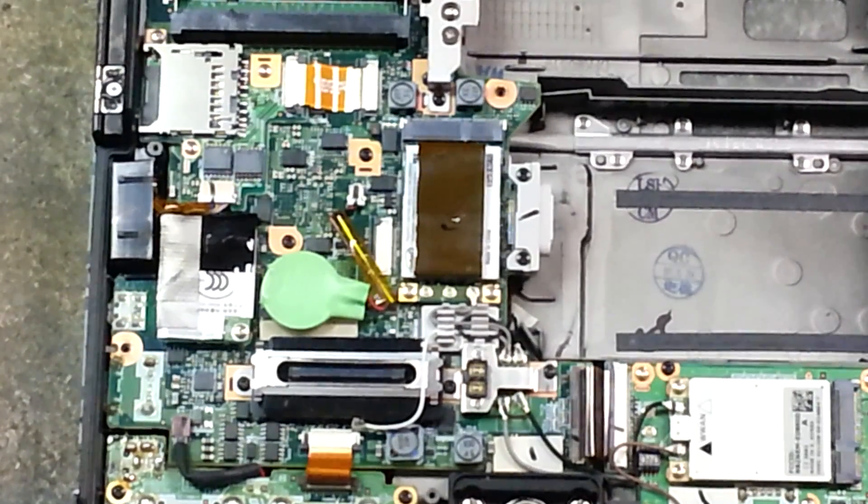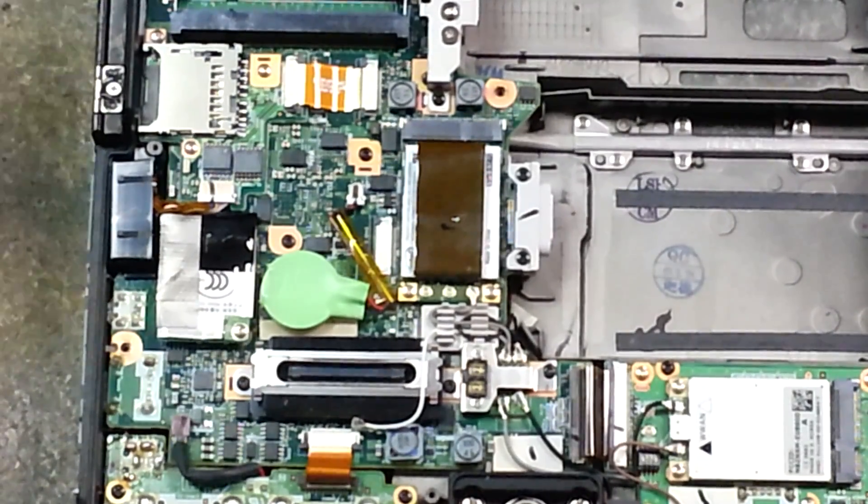Again, this is removing and reinstalling — or replacing — your CMOS battery if it's bad. Thanks for watching.